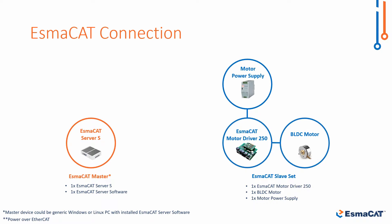Second, we have to prepare one ISMACAT slave set. This consists of the Motor Driver 250 and an external power supply. We will connect these to the motor to demonstrate direct motor control.